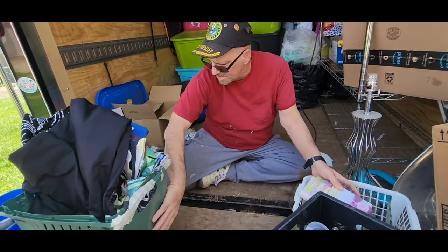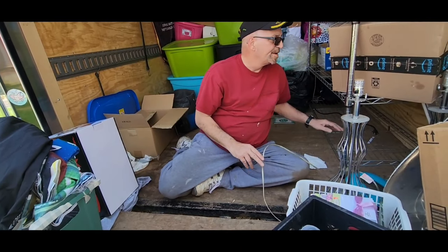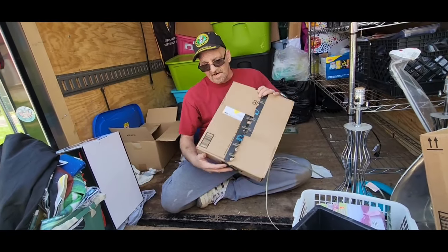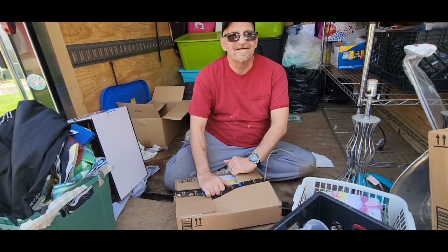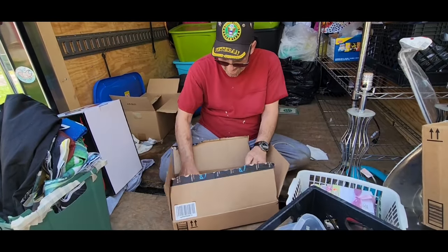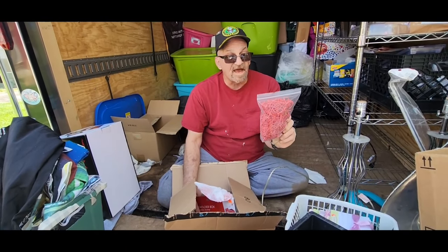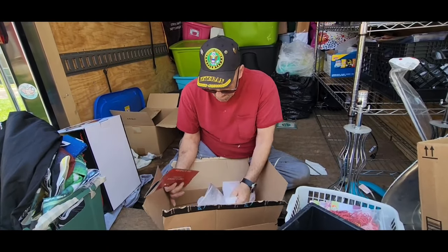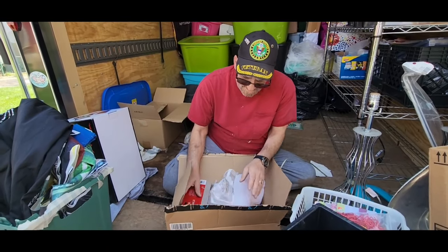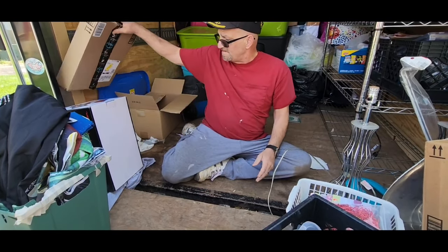I've got to make a pass for Leanne to walk through — we've got some help now, so her lazy dad can sit on his butt. Amazon boxes are my favorite — if nothing else, that'd be good packing supplies. When you're running the business, you've got to sometimes use your imagination, and it saves you money.